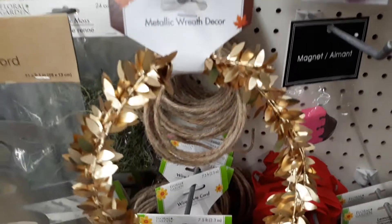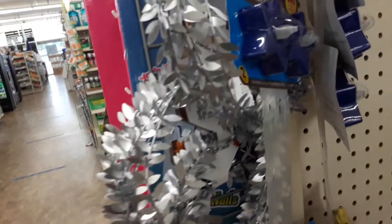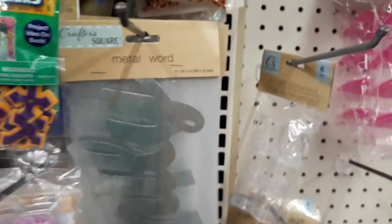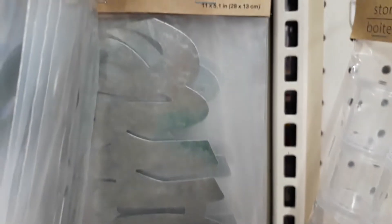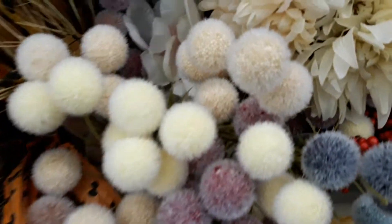Here's another type of wreath — metallic, of course. They have gold and silver ones. They also have these really big 'happy' signs — instead of a three-pack, this is a one-pack with a really big one. I also found metal signs: one says 'family' and one in the back says 'home.' So they have 'happy,' 'family,' and 'home' in the big-size metal signs.